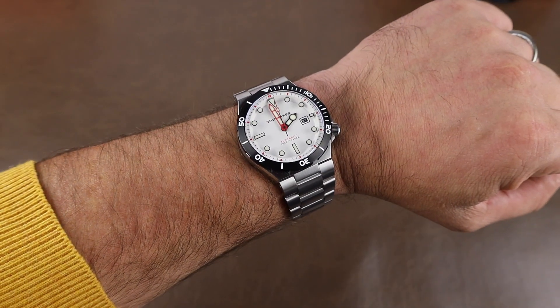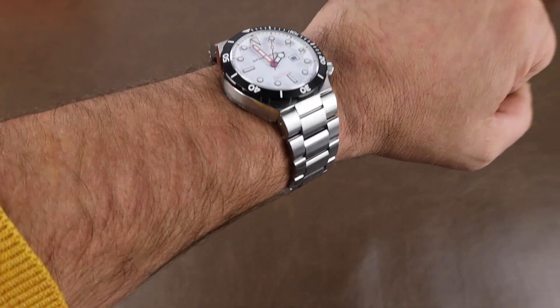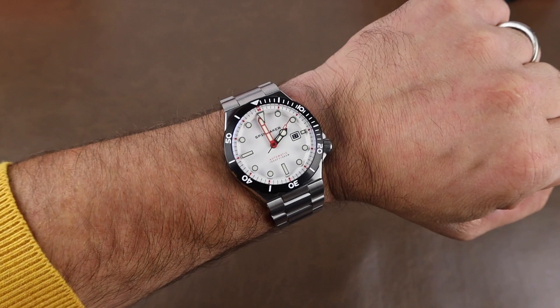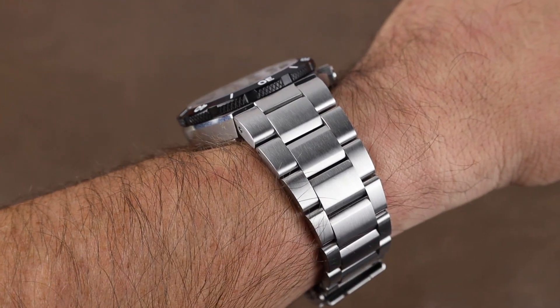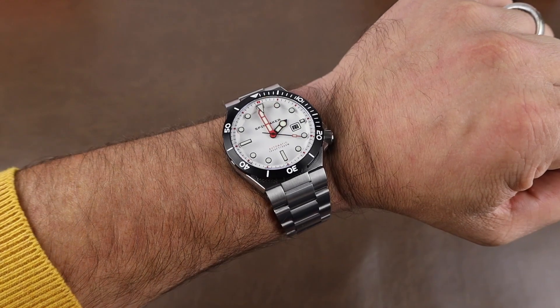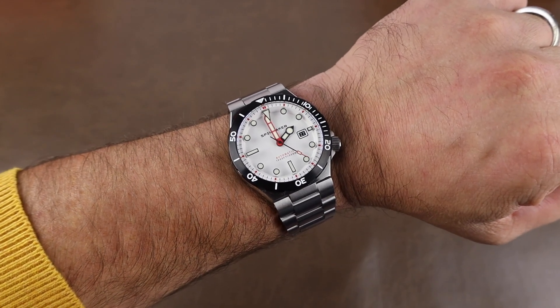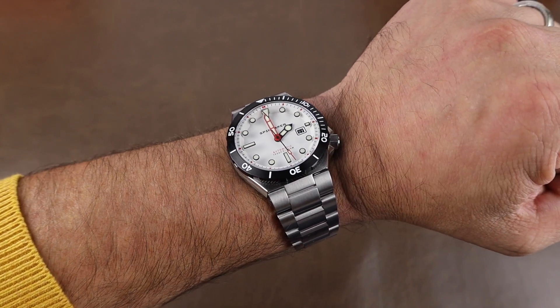Here it is on my seven and a quarter inch wrist, and I think this might be my favorite release from Spinnaker so far. The floating markers are a cool touch and I just like the style of this watch. Cost for one of these is $690 USD, but if you use my discount code "time to go 20," that'll get you 20% off. If you do, the channel does earn a small commission as well, so appreciate anyone that does that.